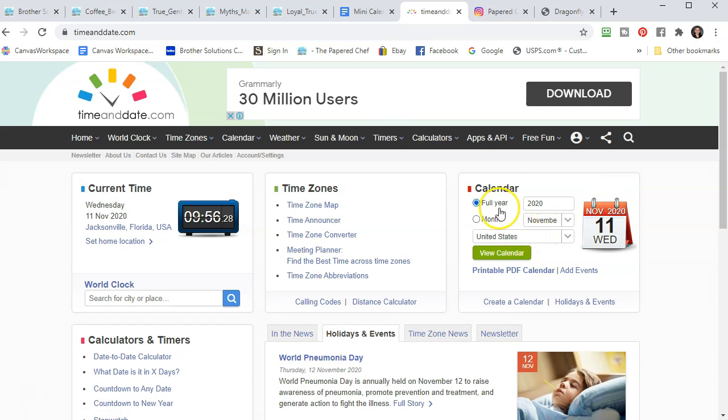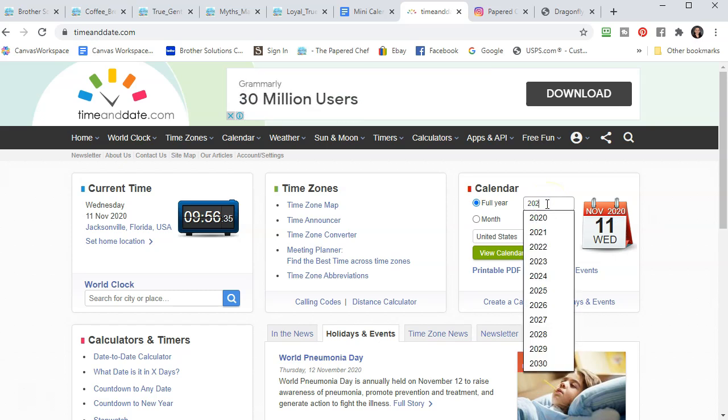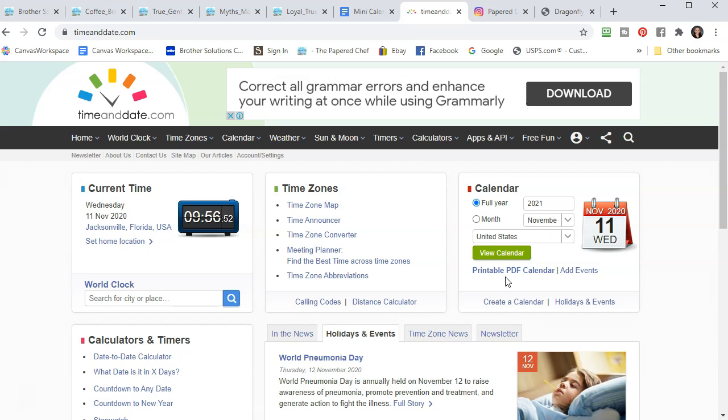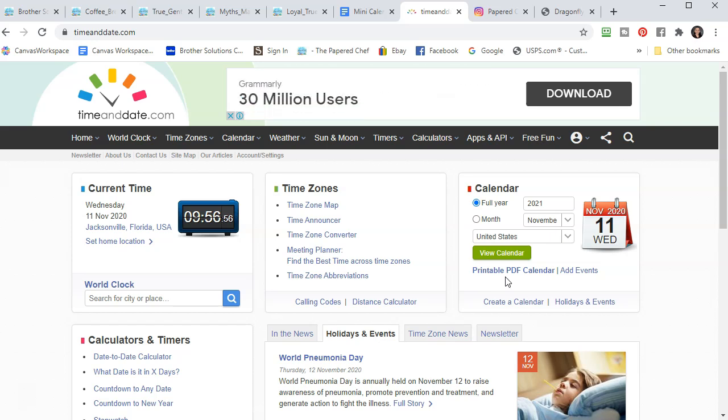Go over to the calendar, go to full year, and instead of 2020 just change it to 2021. You can create printable calendars, and because they rely on advertisements — as many websites do — I'm not going to give you a printable calendar; I'm going to show you how to make one yourself. You print it on your own printer, and that way you can visit the site and hopefully click on advertisements that help support these free websites.